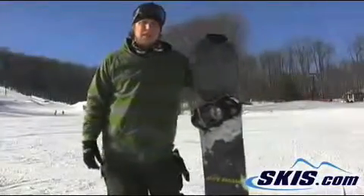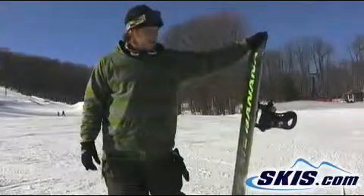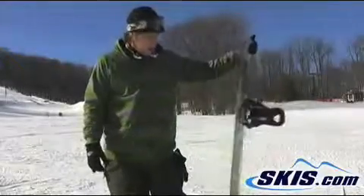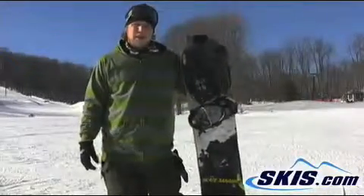My name is Chris. I just got off the Lib Tech Skate Banana. It's got the magnet traction and rocker to it. It was a great board, held its edge. I even tried to go on some ice and it carved really well even on the icy conditions.